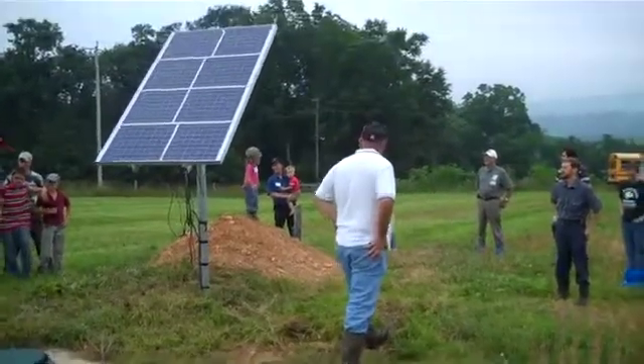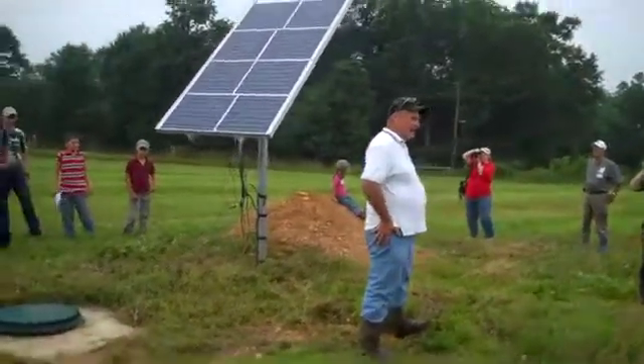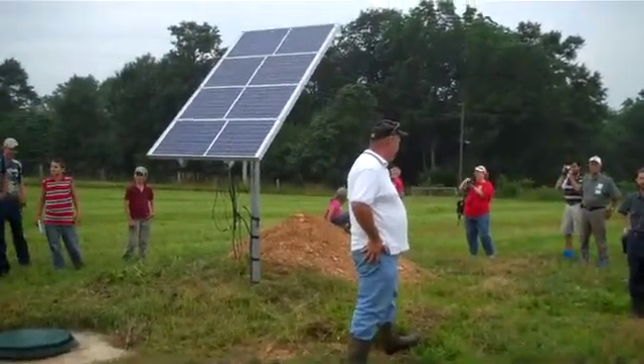22 years ago the well was drilled. We're buried. You got the total depth of the well? 175 feet deep the well is.